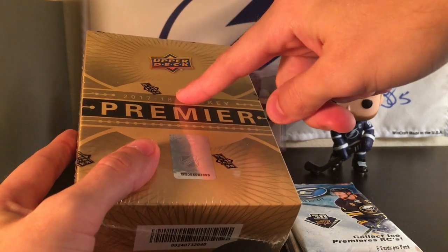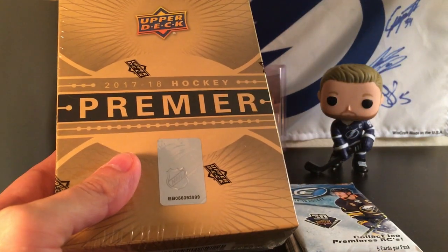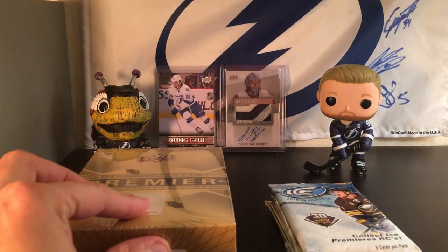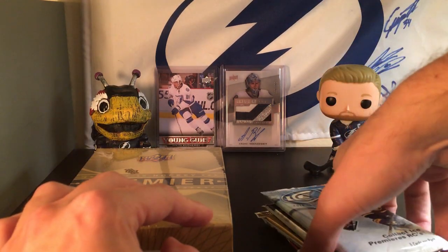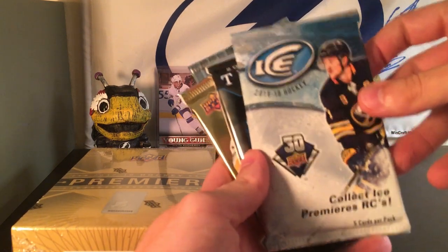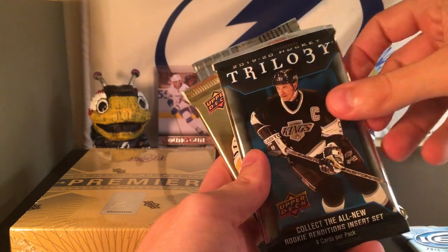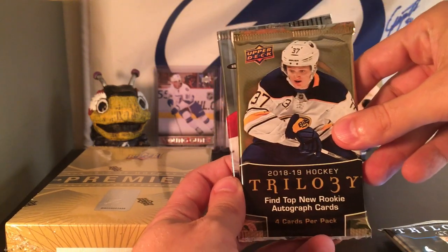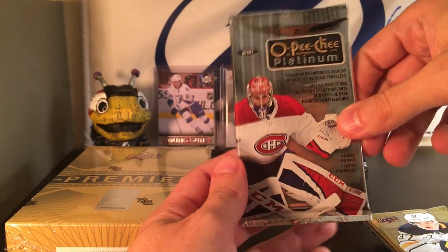I've opened up one box of 2018-19 Premier on my channel, but I've never actually ripped into this stuff before. I was at my local hobby shop today and got this for a pretty good price, so I thought, why not? And just to make the break a little bit longer, I also picked up some random hobby packs: one pack of 18-19 Ice, one pack of the new 19-20 Trilogy, one pack of last year's 18-19 Trilogy, and then 17-18 Platinum.